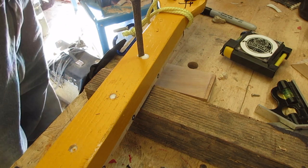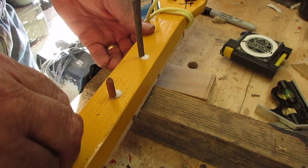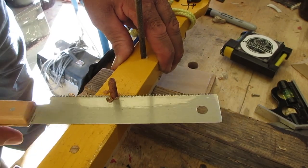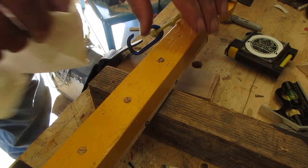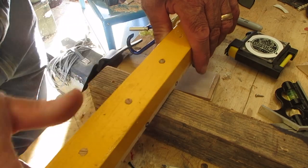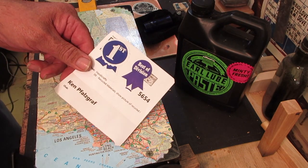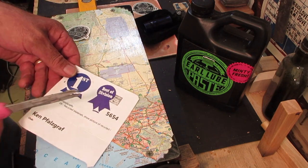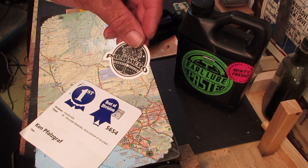A little Fred McDowell, a little Alan Wilson, and a little Rube Lacey. Okay, last thing - we're going to take some Earl Lube paste and cut these prizes from the fair out. This is around Lancaster - we'll put these on the guitar and they'll always remember that. And of course the Palmiro junk pile guitar sticker ain't going nowhere without that.